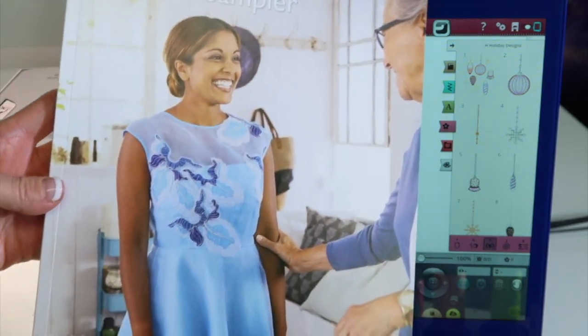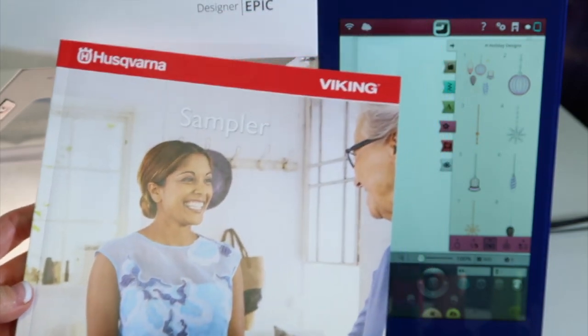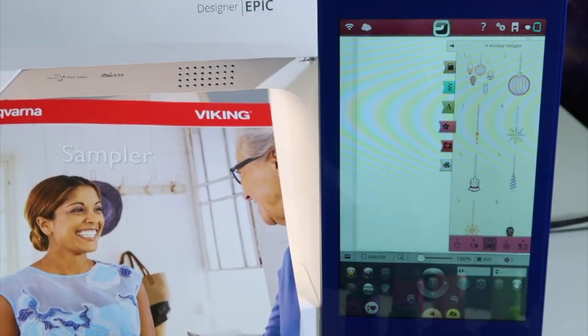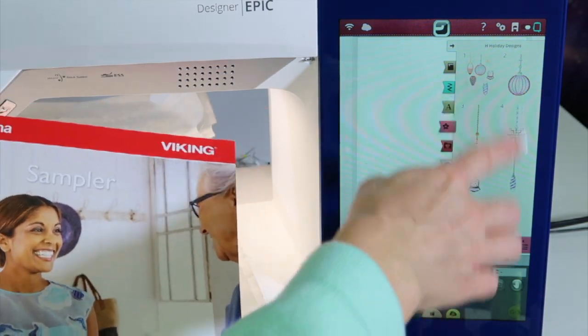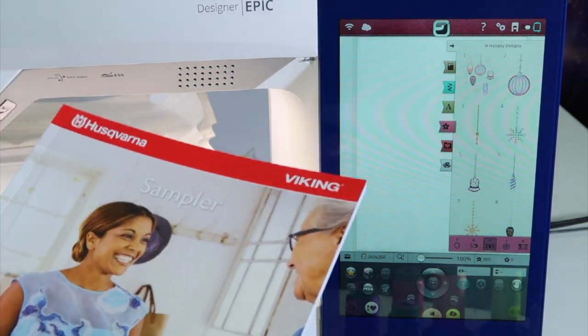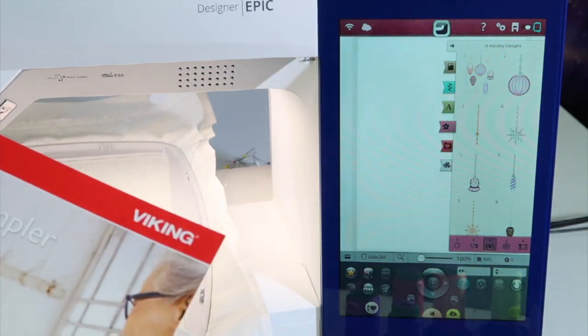In the collection of embroidery designs that come with the Husqvarna Viking Designer Epic are something called cutwork embroidery designs. It's hard to tell on screen which ones are cutwork and which ones are applique and which ones are felting designs, but there is a quick way to find those.